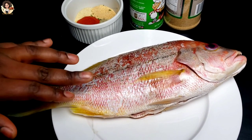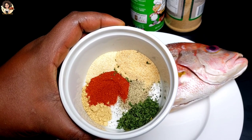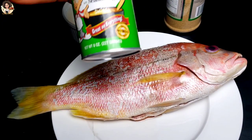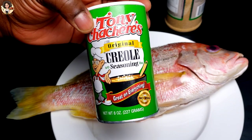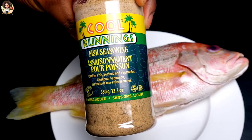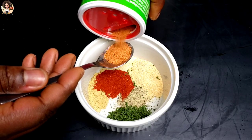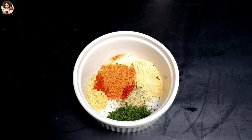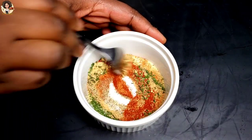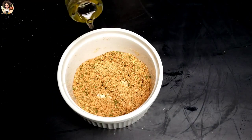Right here we have the red snapper, scaled, gutted, and washed with some lemon. For the dry ingredients we have ginger powder, onion powder, black pepper, cayenne powder, and some parsley. We also have some creole seasoning and fish seasoning. If you have any other fish seasoning or seasoning of your choice you can use it, but if you want to marinate or season, please use the creole seasoning. You can definitely make homemade creole seasoning if you want to.